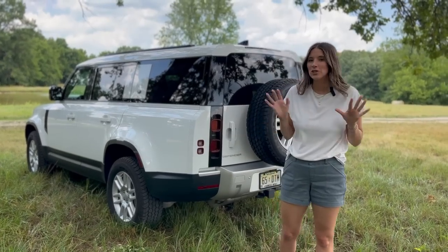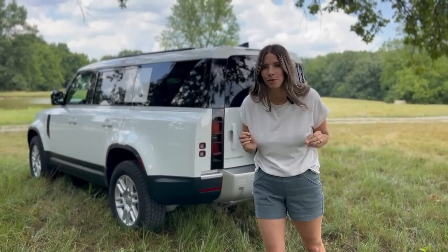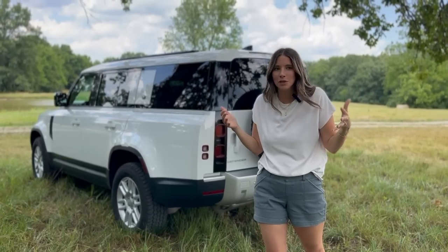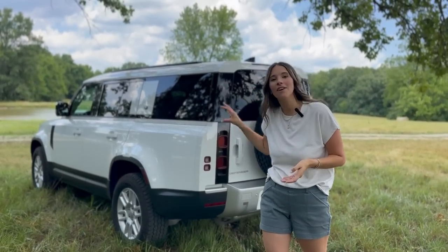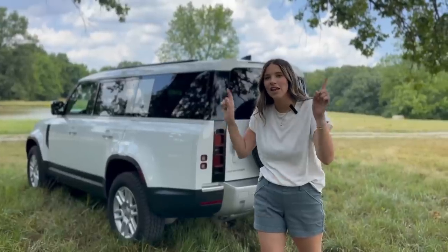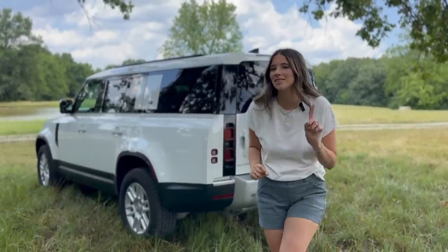That's going to wrap up this 2023 Land Rover Defender 130 tour. I am pleasantly surprised — I didn't know exactly what to expect. I've toured a Discovery before and wasn't thrilled with it, but I can't believe how family friendly and car-seat friendly this Defender is. Comment below what you think and what other vehicle tours you want to see next, and I'll see you next time.